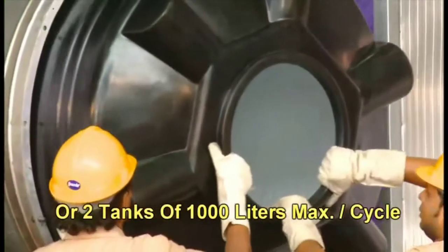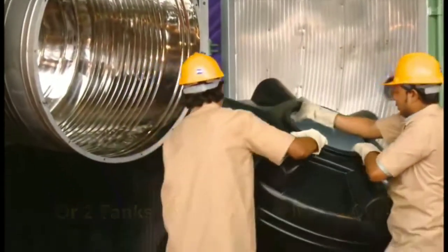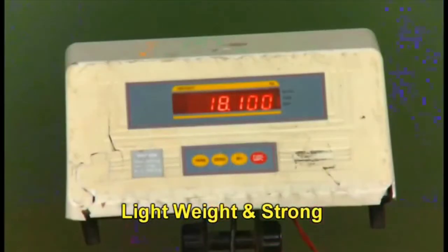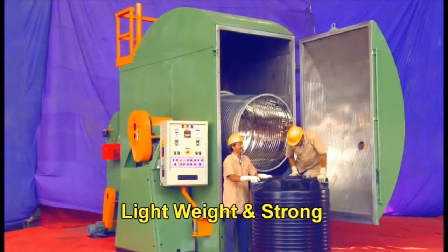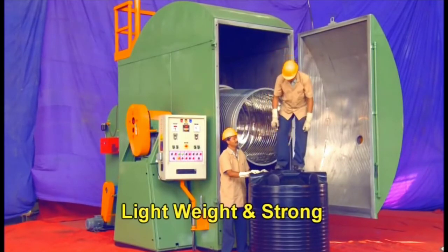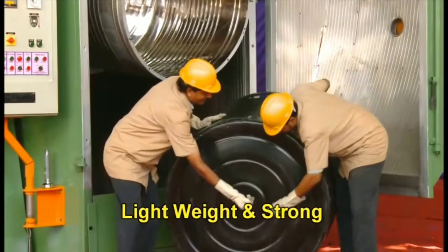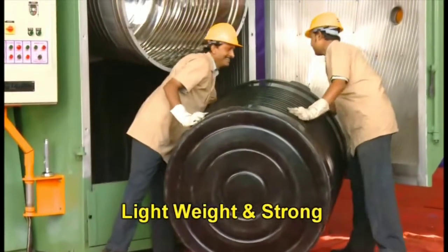Now these are the 1000-liter tanks. It's time to wait and check the hardness of the tank. You can see that the hardness of the water tank is being checked by simple inspection methods — lightweight and strong — these things we can check from here.